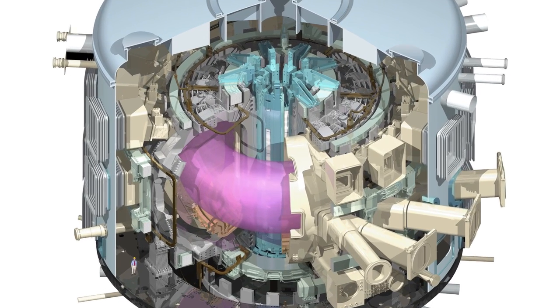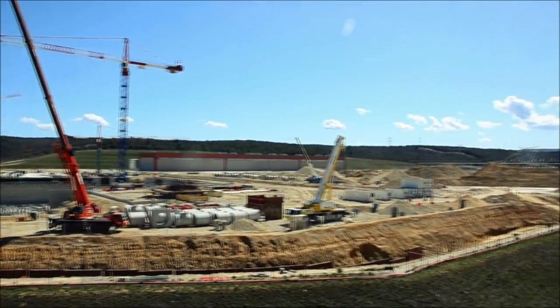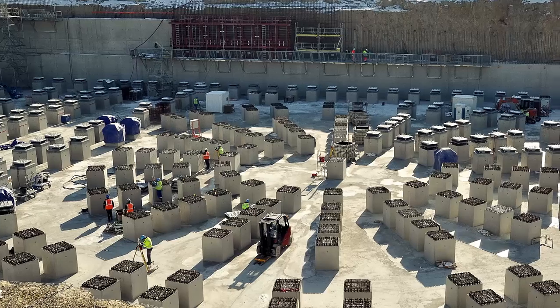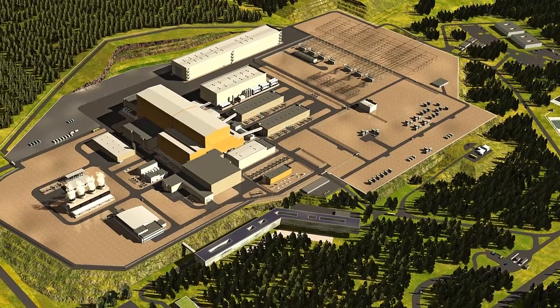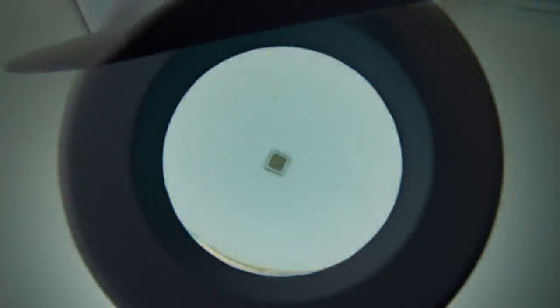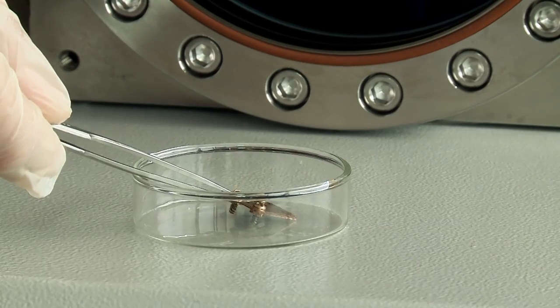ITER will be one of the largest facilities ever constructed by mankind on Earth. The Tokamak complex is going to weigh some 360,000 tons and be 60 meters high. Amazing, but the operation of this giant can hardly be completely successful without such tiny elements like, for instance, diamond detectors.